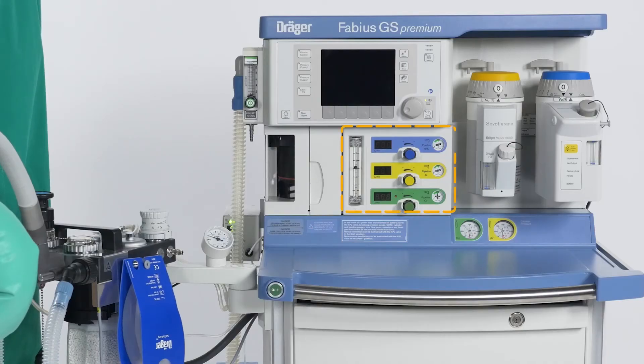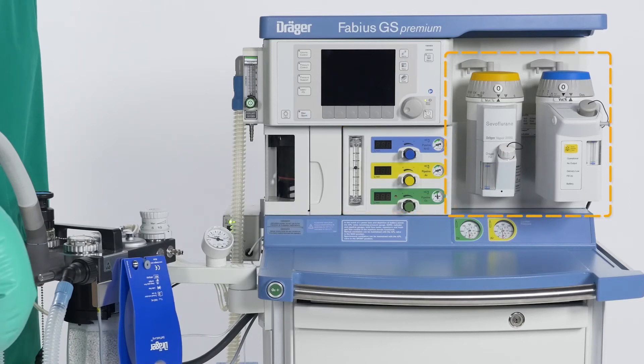If needed, you can add air, nitrous oxide, or anesthetic agents to the fresh gas mixture.